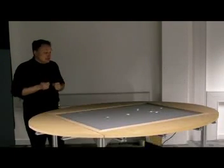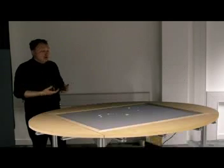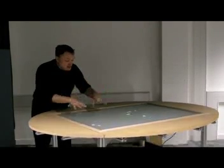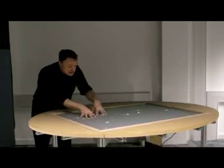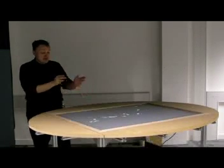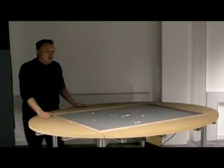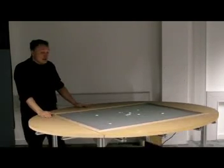The other thing that's quite interesting is it allows you to have lots of people — a group of people — working simultaneously. So you can imagine a group of people all using their fingers like this. That's ten people using it at the same time. And the design of this table is to actually allow very large groups of people to interact at the same time.